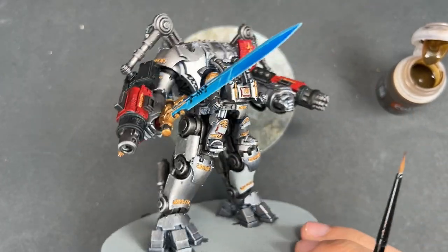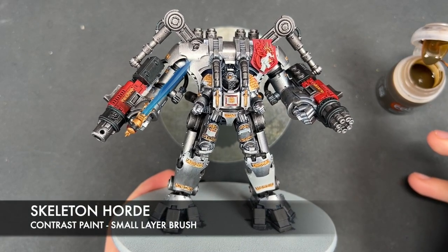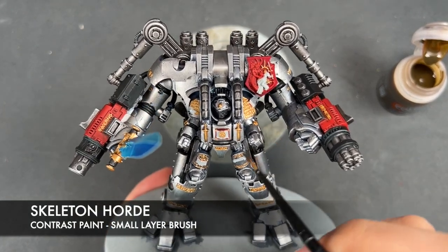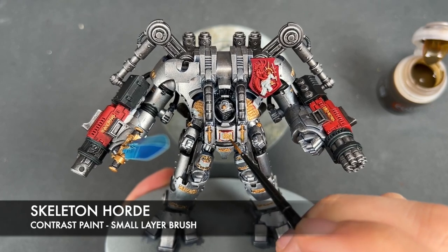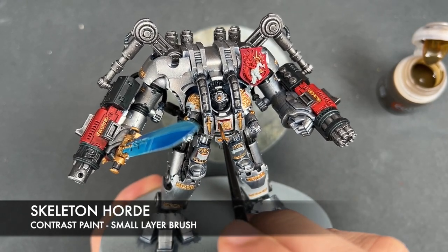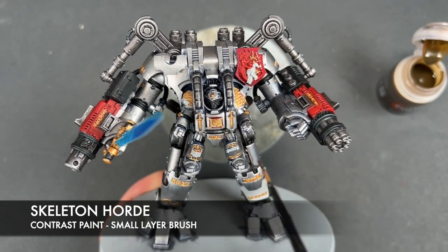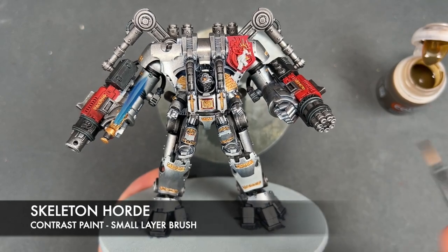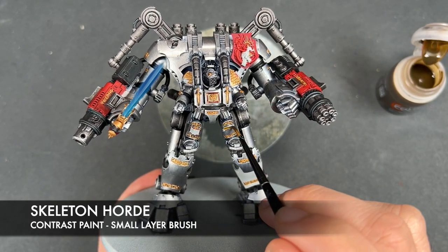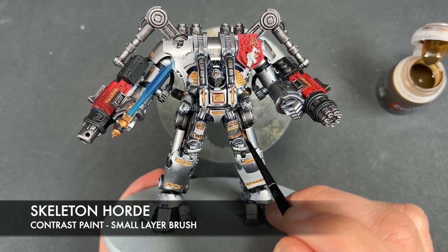With all of those gold details applied all the way around our Dreadknight, we're now going to take some Skeleton Hoard to paint in all of the papery details. This is mostly kept to the books and similar areas, but we also have some areas such as this little papery nameplate down here.